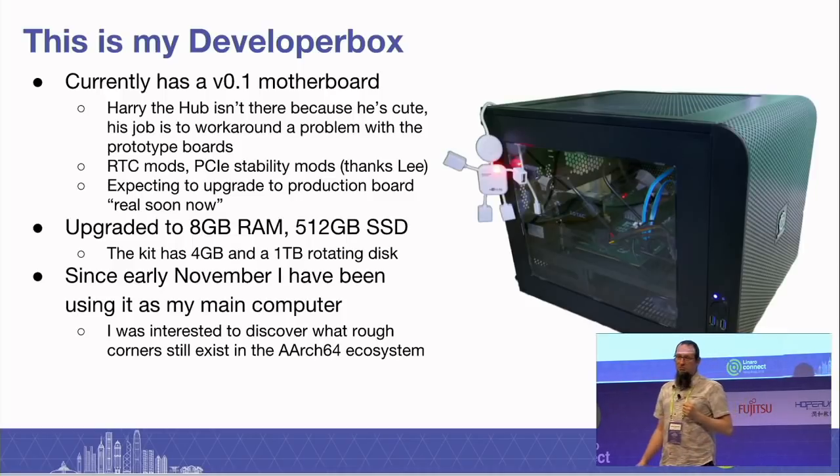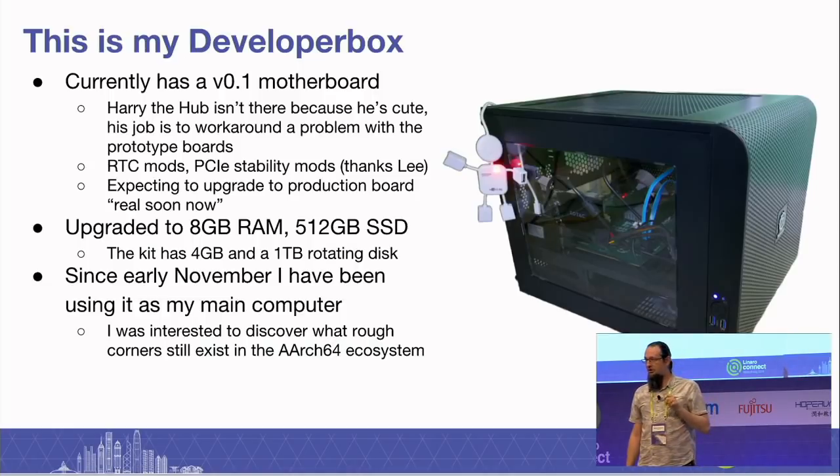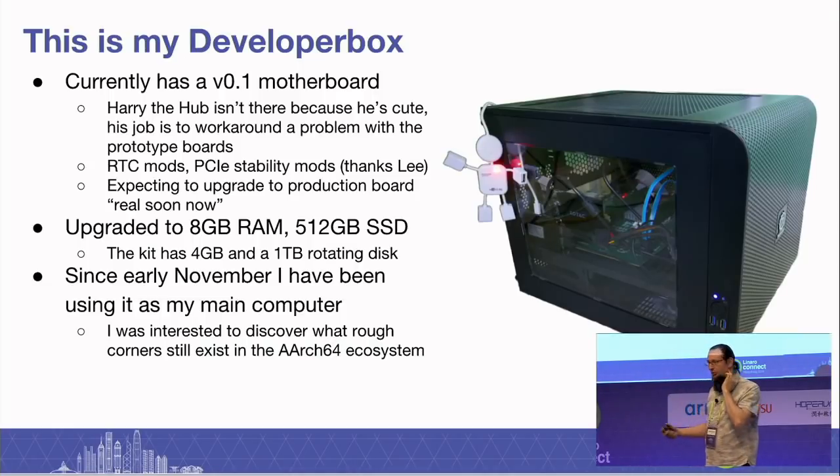This is my developer box. It has been my privilege and joy to take one of these home from the last Connect. Harry the hub — this little robot — isn't there because he's cute; he's working around some board design problems with the prototypes. My board has also had some mods, and I had my friend Lee soldering bits on and off it to get it stabilised. The production board will be posted to my house soon. My box is currently upgraded to 8 gigs of RAM, 512 gig SSD, and since early November it has been my main computer for all the work I do for Linaro.